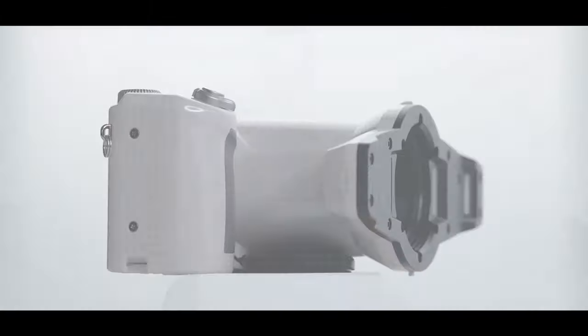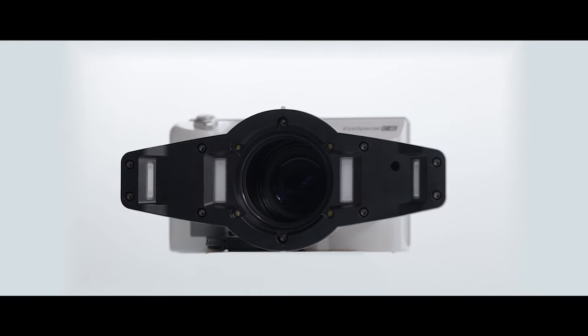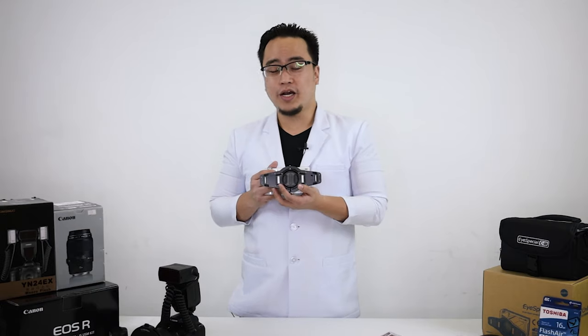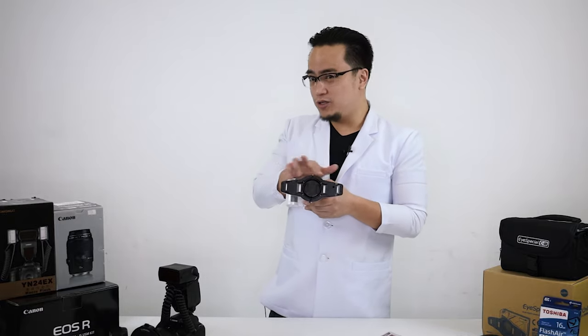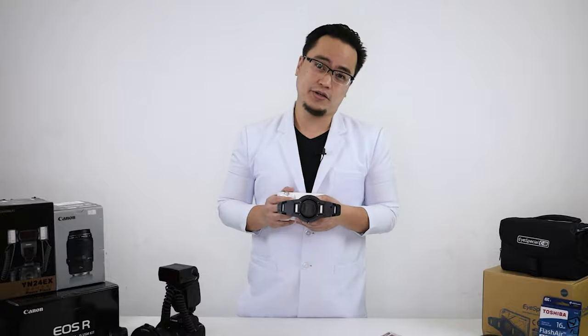On the more technical side, this has a built-in twin flash and somewhat of a ring flash in the middle, which is great for intraoral and anterior photos because you really need to switch between those two to get better accuracy and better results.